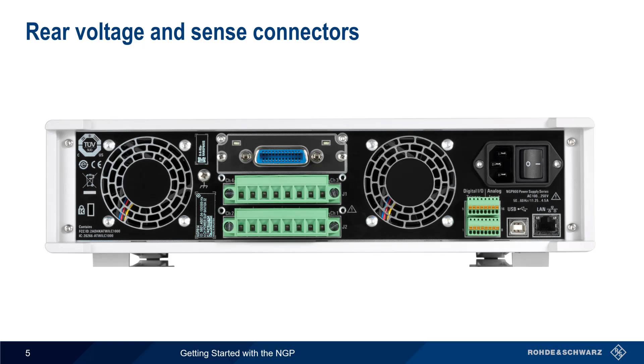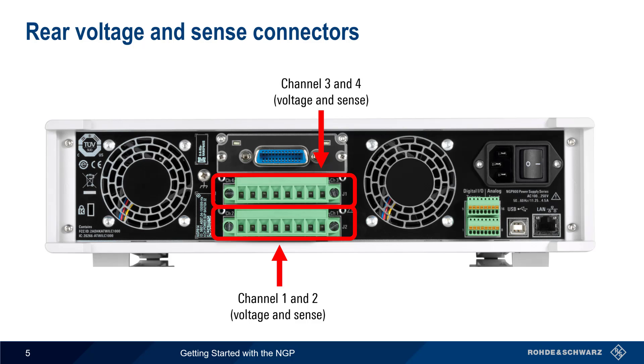Voltage and sense connections can also be made on the rear of the NGP using terminal blocks. These contain sockets for both voltage and sense wires. Note that both front and rear voltage connectors should not be used at the same time.